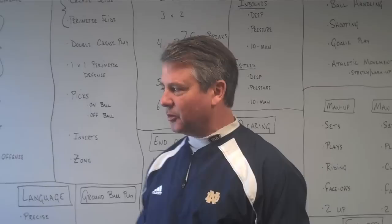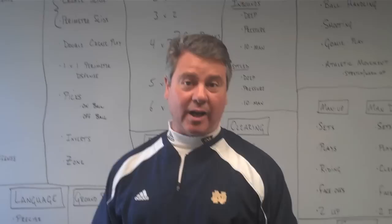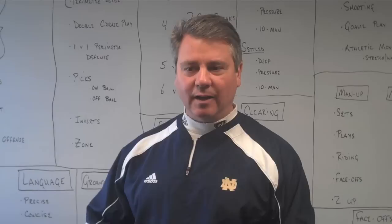Hi, it's Kevin Corrigan here in the Notre Dame Lacrosse offices. I know it's that time of year where you're getting started with practice — we were doing the same not too long ago. I want to talk today about your planning for those first weeks of practice, and really having a checklist of the things you want to make sure you've gotten done by that first game.